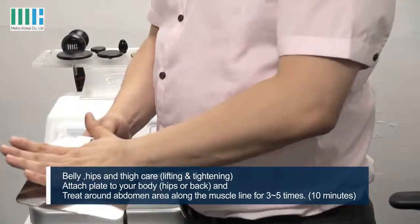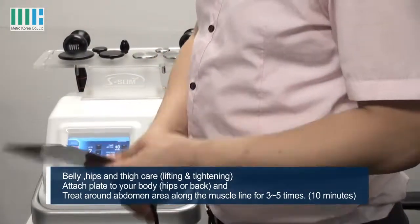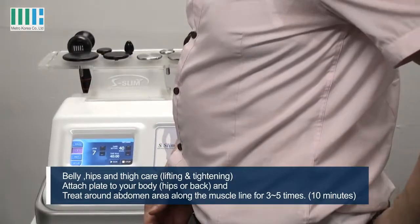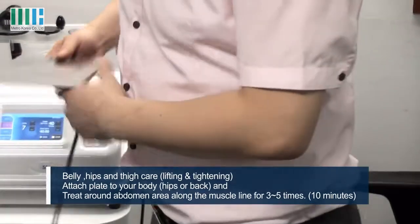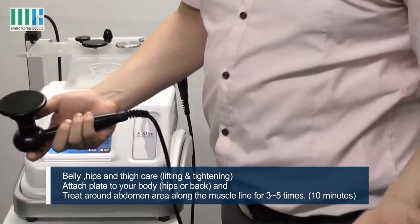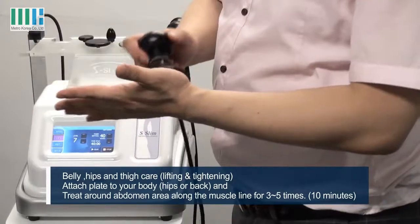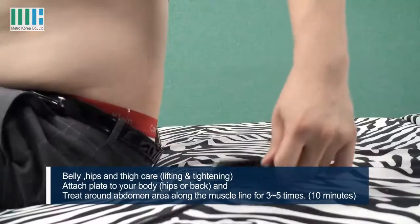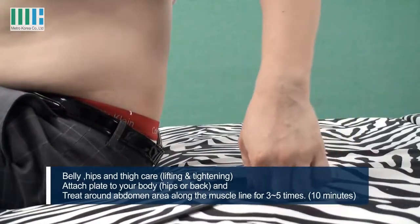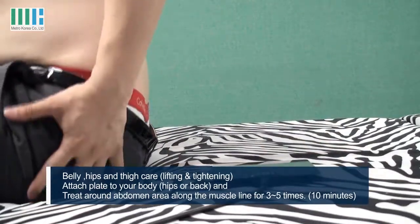Attach this plate to the biggest part of your body, such as hips or the left side, and then apply the cream on your body around it like this. This plate should be placed on the biggest part of your body, such as hips.